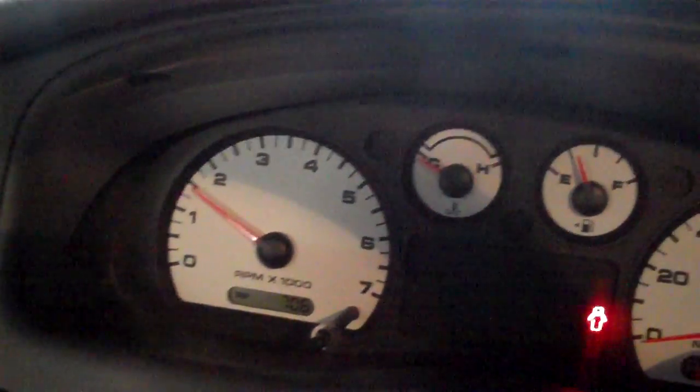But that thing's happy — rev limiter! So anyway, I'm happy to have this out. It's happy. It sounds happy.